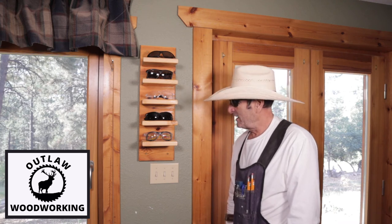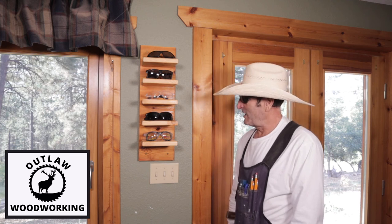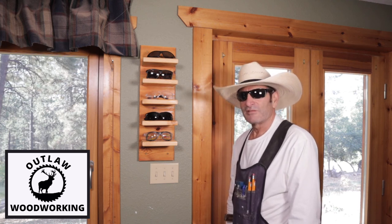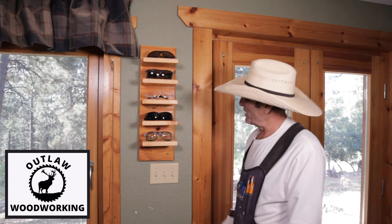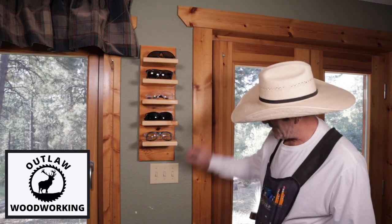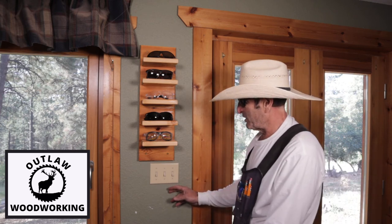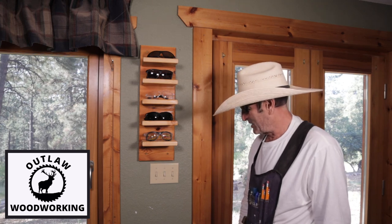If you like the video, subscribe and give it a thumbs up, ring the bell, and I'll see you next time. I used to hang my apron here so now I hang it down below, and every time I go get my apron it'll remind me to grab some safety glasses too. Hope you enjoyed the video — later!